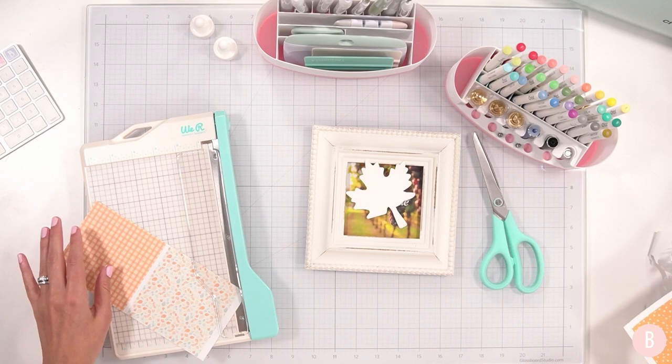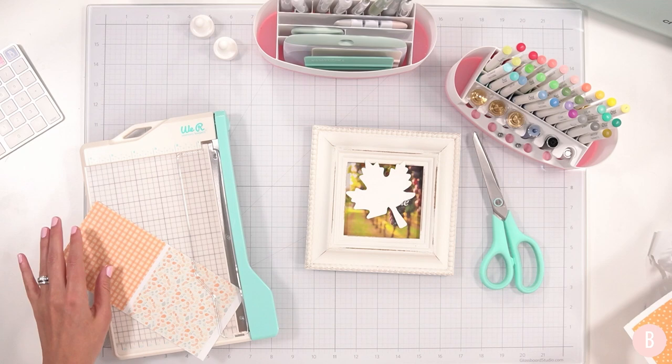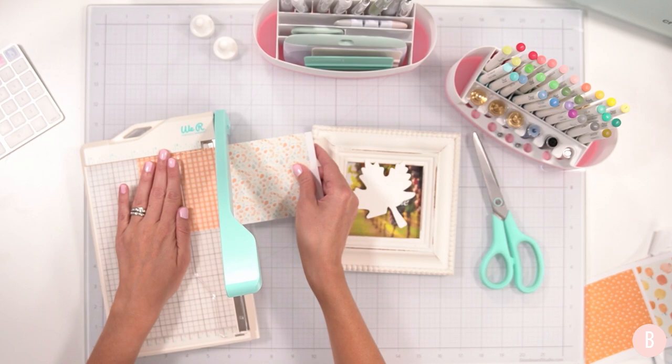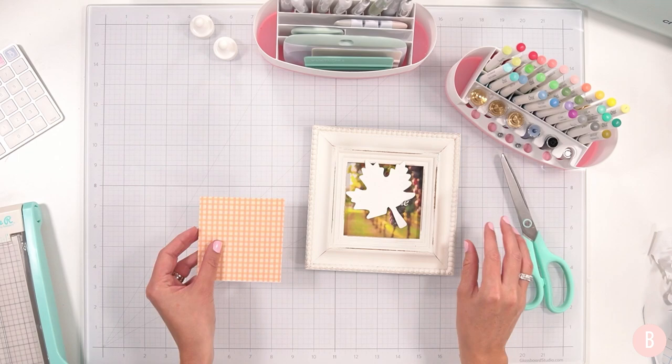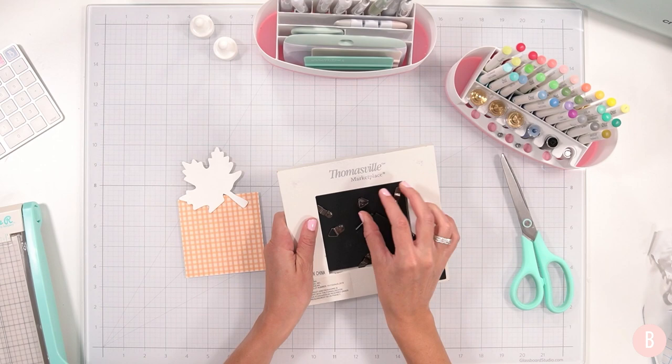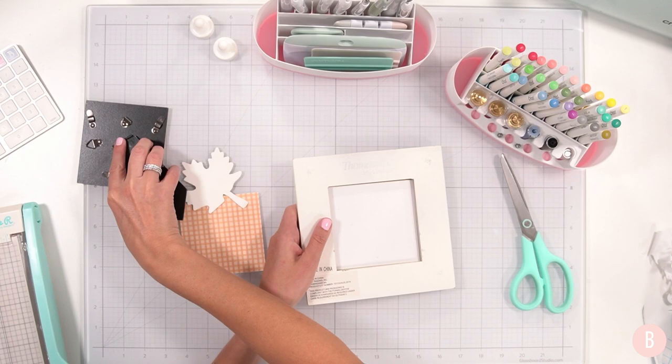Because we're going to be using the button press later, I didn't want super thick paper. Also, it's just going to go in the frame, so don't waste your nice cardstock — not necessary. I'll trim it to size, then open up the frame. Turning over — I love frames for crafting. I'm going to do a lot of stuff for Christmas with frames this year.